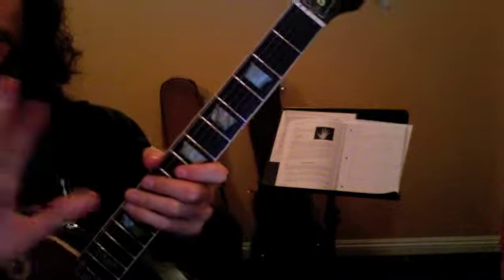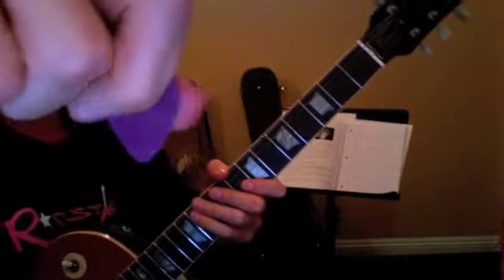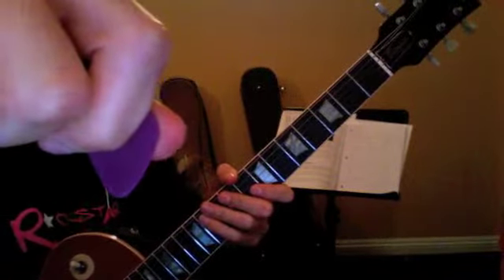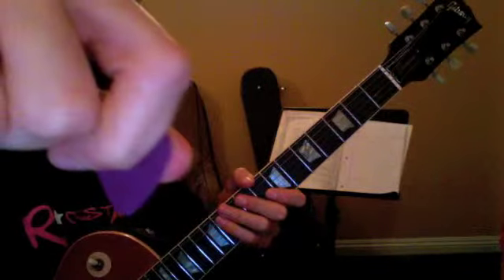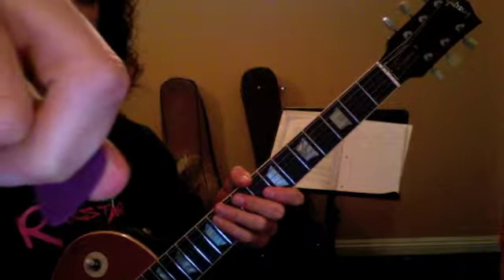Our right hand is called our picking hand. We hold our pick like this. Check out the notebook too if you need to review. Put your thumb straight across and your first finger curls back, so if you hold it in front of you, it looks like an upside-down triangle.